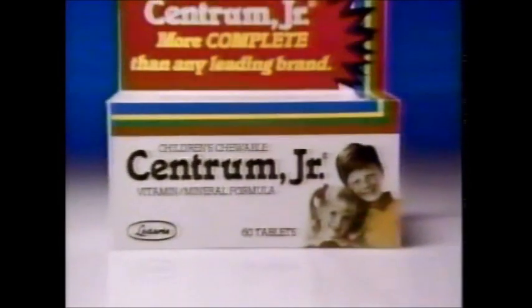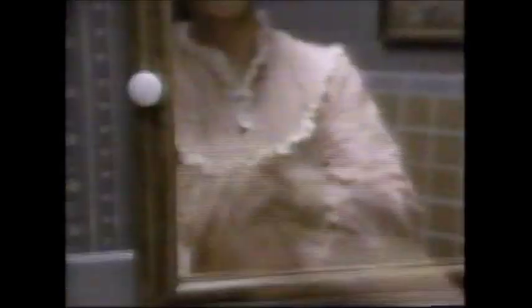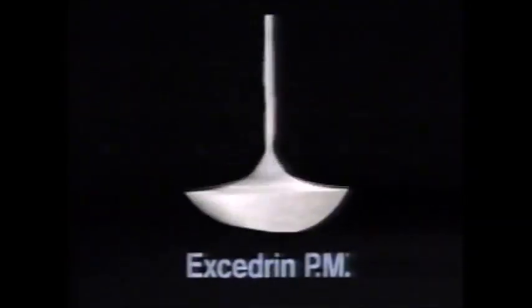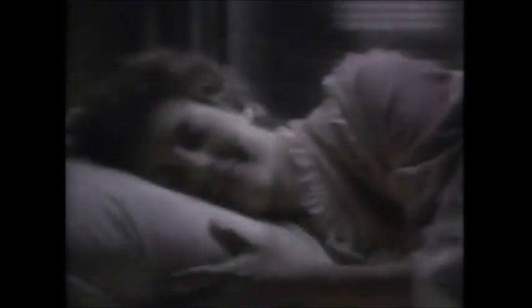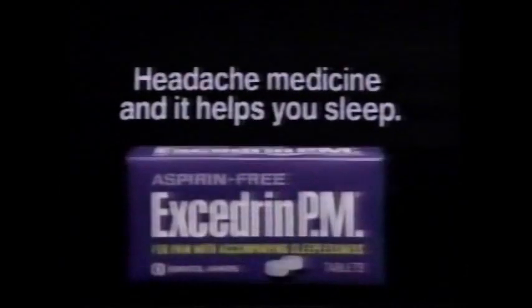And for children, there's Centrum Junior — more complete than any leading children's vitamins. A night for Excedrin PM. Today was sure no Mother's Day. She hit me first. The company's moving us. So? So I can't sleep and my head aches. When just a pain reliever isn't enough, you want Excedrin PM. Strong, aspirin-free headache medicine plus a second ingredient to help you sleep. Tonight, Excedrin PM — headache medicine that helps you sleep. Also in caplet and liquid.